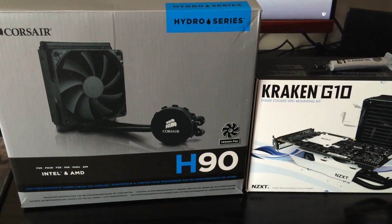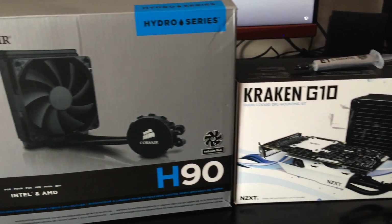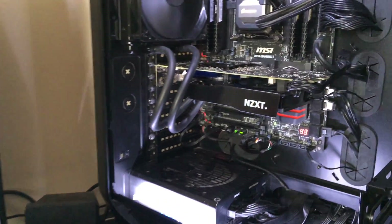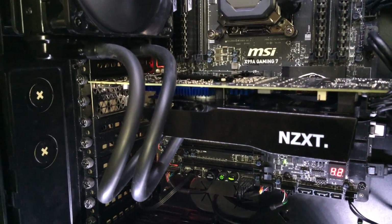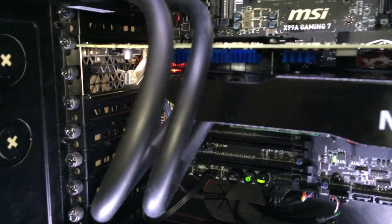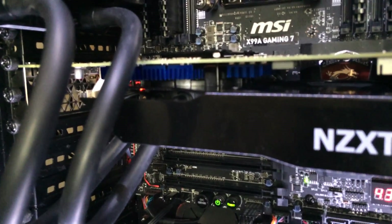Hey guys, it's Bankrupt PC Gamer here again, just with a bit of an update on my recent project, which included the Corsair H90 all-in-one cooler and the NZXT Kraken G10 bracket. I have got round to fitting the VRAM heatsinks — as you can see, they're bright blue. Unfortunately black was out of stock, but they're quite out of sight anyway so they're not exactly an eyesore, and they do a great job of keeping the VRAM cool.